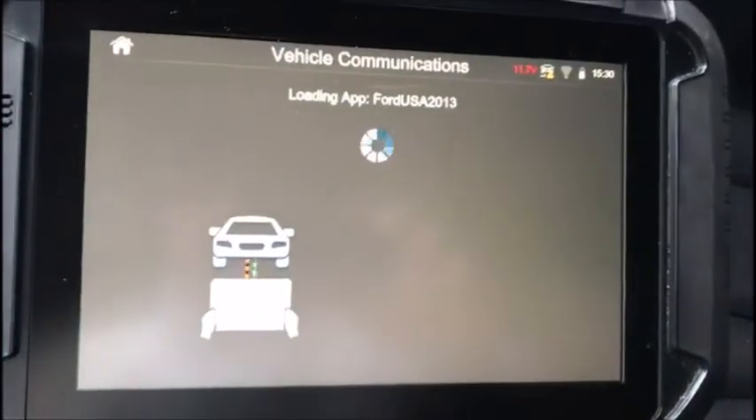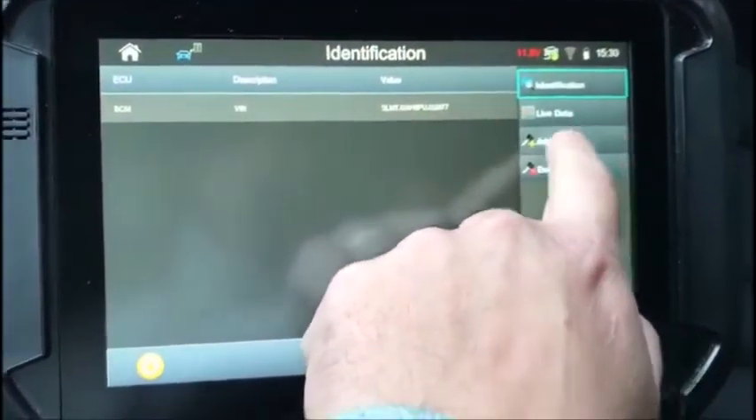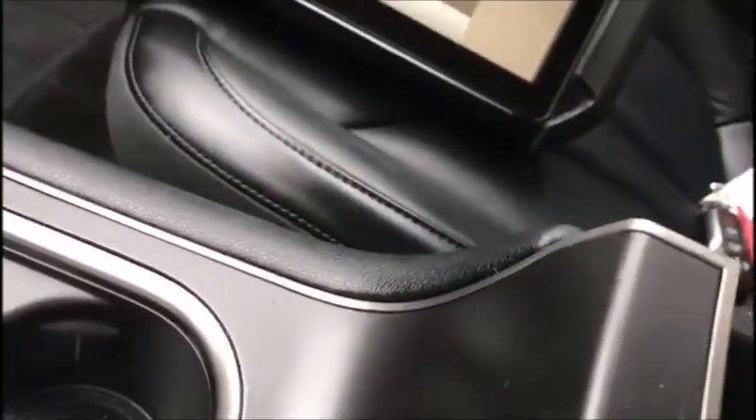I'm going to connect to the immobilizer — switch off it is — we're going to add keys. At this point you're going to want to take your proximity key, put the buttons down in the very front of the center console. You'll feel the slot, stick it in there.